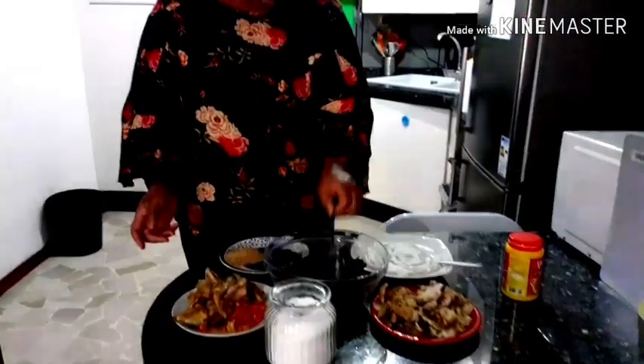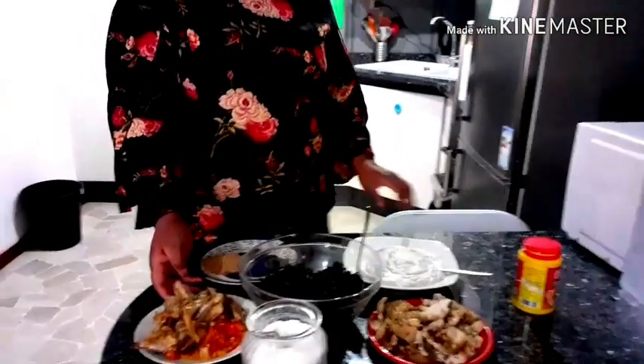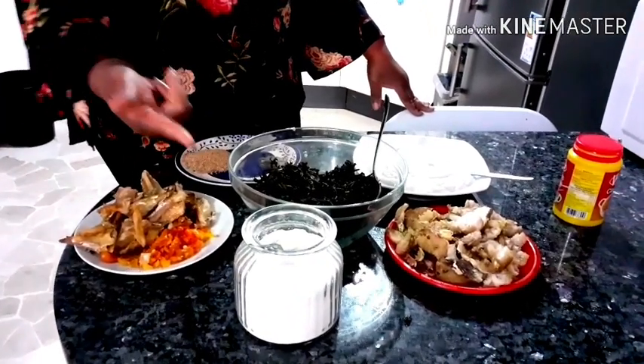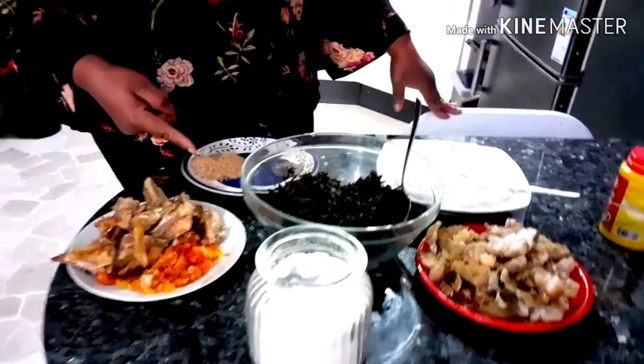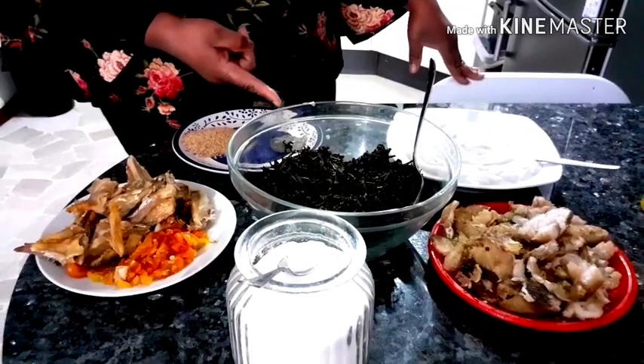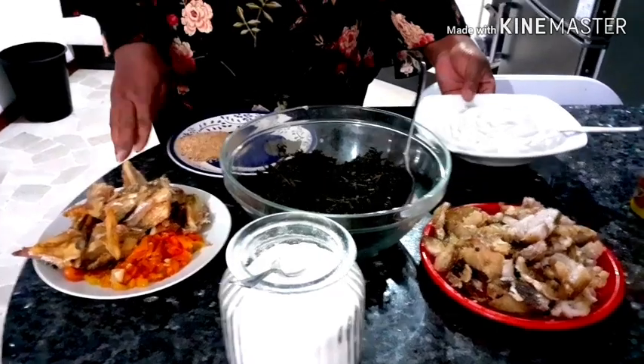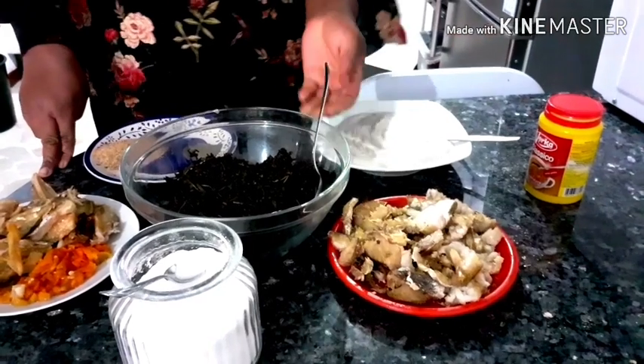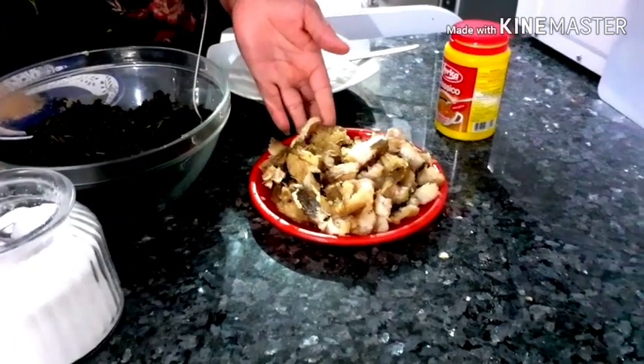Anambra local government, to be precise. Today I'm going to show you guys how I make my Onubu soup, commonly known as bitter leaf soup. Let me introduce you to the ingredients I'm going to be using: stock fish, scotch bonnet pepper, salt, crayfish, ogili, and a cocoyam that I boiled and blended earlier. I also have my stock.